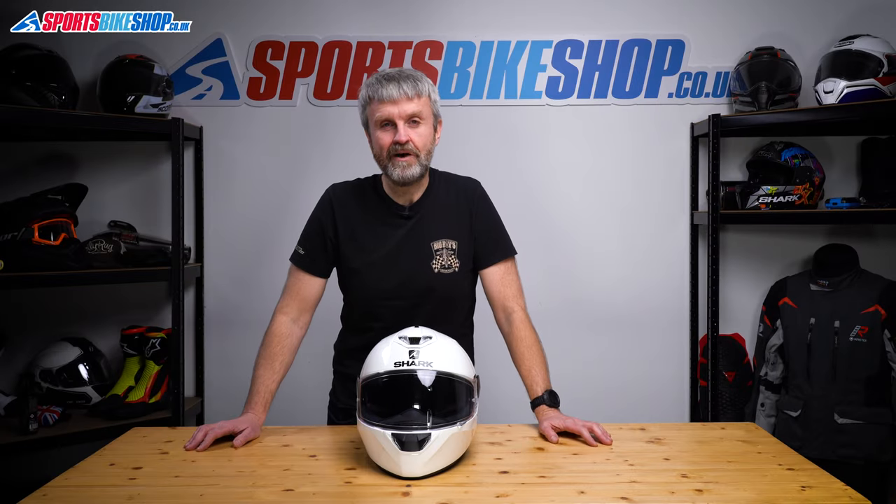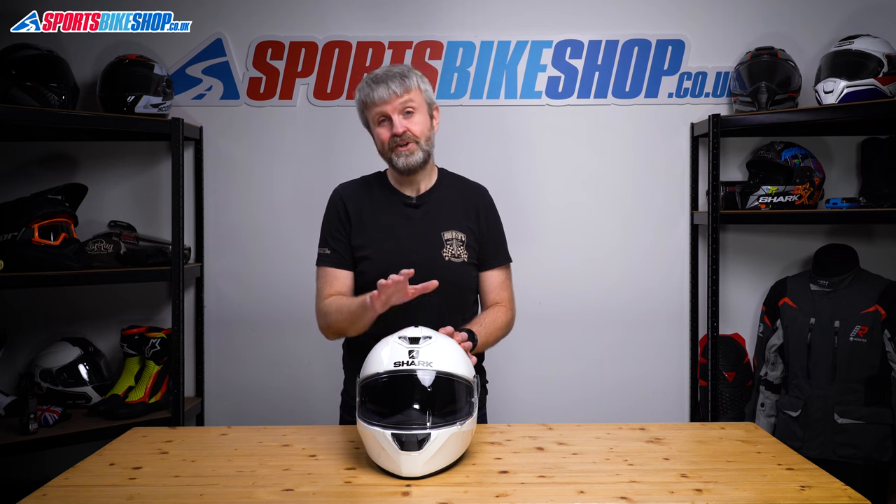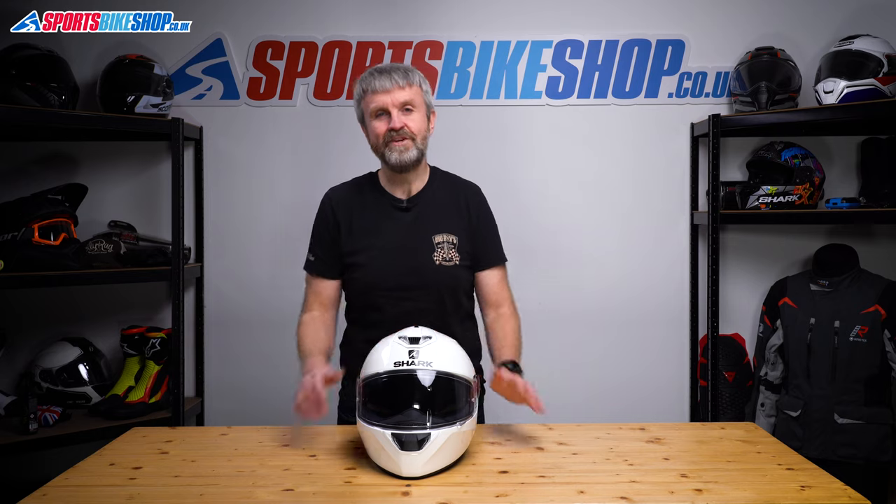Hi, I'm Tony. Welcome to Sports Bike Shop's video about how to change a visor and a sun visor on a Shark Squall 2.2. It also applies to a Shark Squall 2, a Shark Squall, a D-Squall and a D-Squall 2, so it's a lot of helmets all covered by one video.